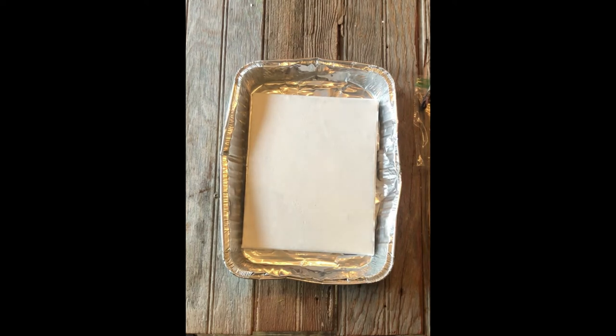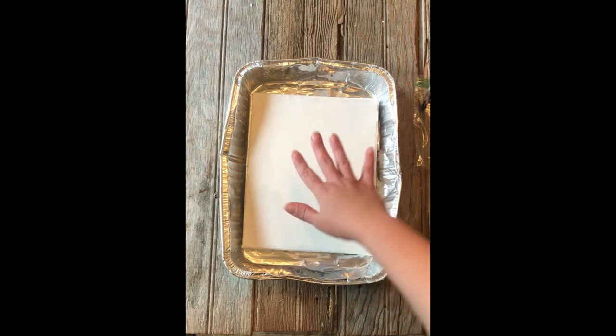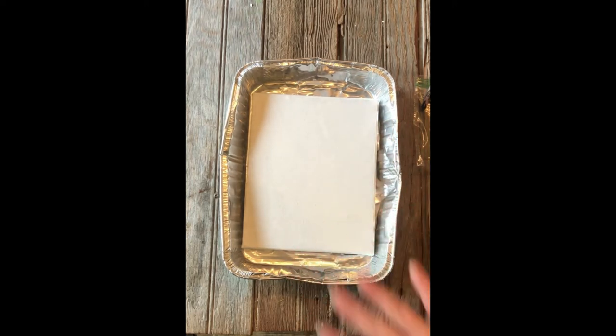First, put your canvas panel in a pan or on a cookie sheet and put it in an area where you can heat it up without melting anything or warping your table. Working outside would probably be best. If you have a nice countertop, I would not do this there, because we're going to be melting crayons and although they will come off, it will be difficult. Make sure we're in a place where we can get messy and that our canvas is inside of something.